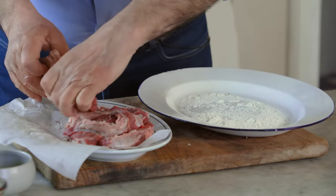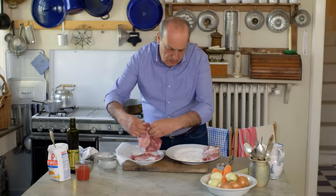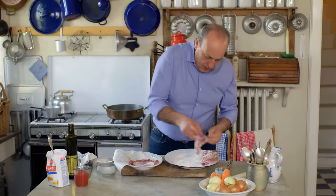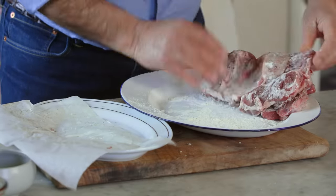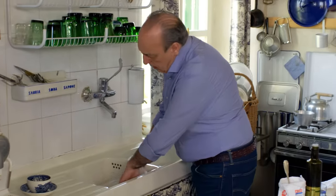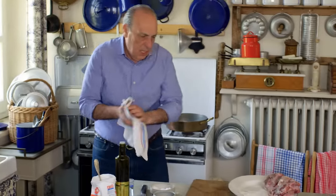Now each piece goes in the flour — you can see it's very little flour; still going to remove some. Most of the flour stays inside the plate. That's three pieces done. My hands are nice and clean.